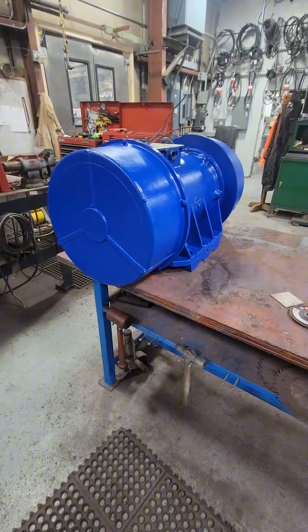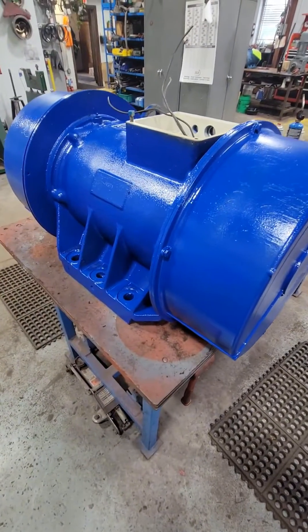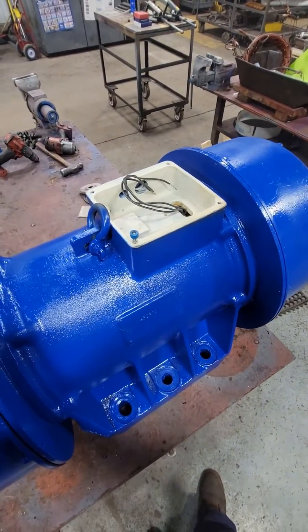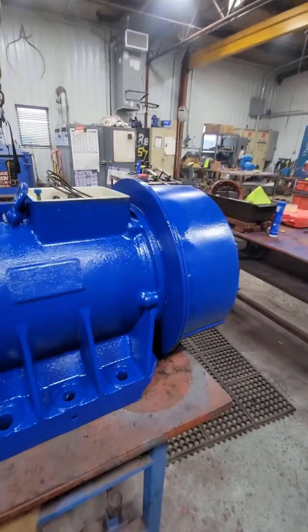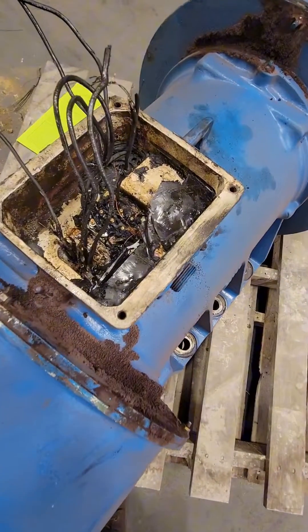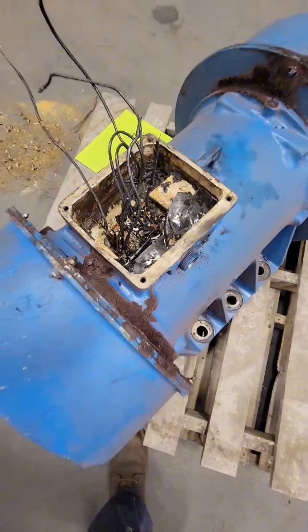After everything's been Loctited, I decided to only put three leads on this just in case they happen to cut through it again. We do still have to scotch cast or pot the connection inside of this, and we're also going to put a 20-foot cord on this thing — you can see how clean it looks now. Let's take one more look at what it looked like when it came in. I appreciate all the likes, comments, and follows. If there's something you guys want to see, drop it in the comments below. Cheers, guys.